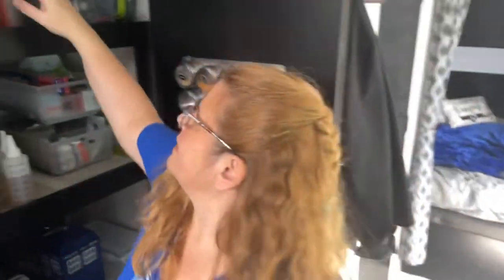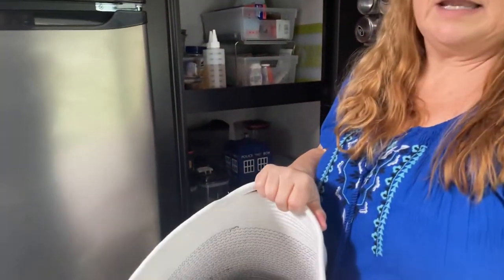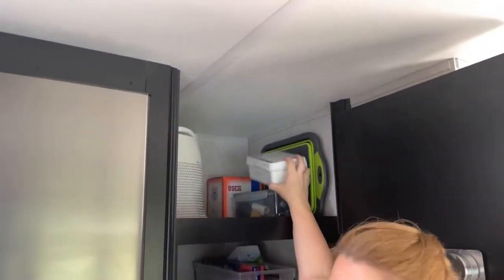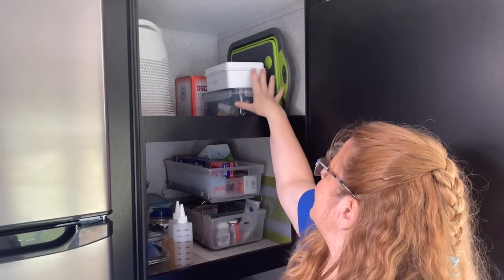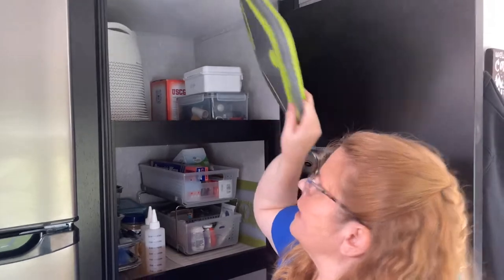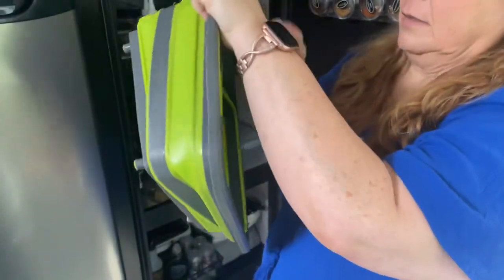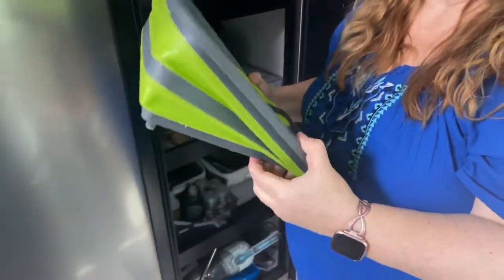The other basket is really convenient because we just put our paper plates and napkins in it, so if we stop we can just take this whole thing out. Emergency first aid kit, emergency fuses, screwdriver, and camp lights are right here so they're easily accessible. Also collapsible — this is either a cutting board or a dish pan.